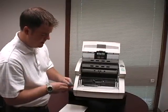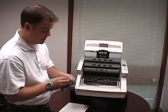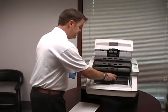Now I'll take and just gently wipe off any excess dirt or dust that I see on this roller, and then replace this roller.